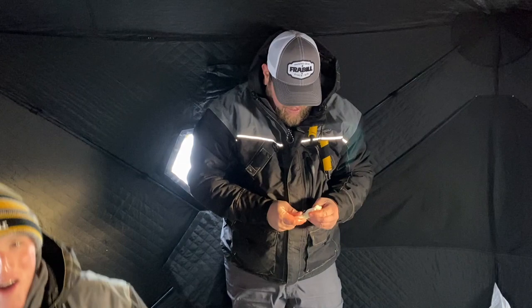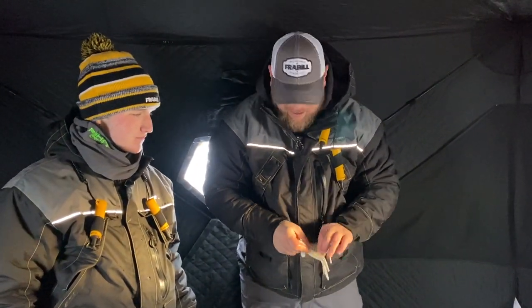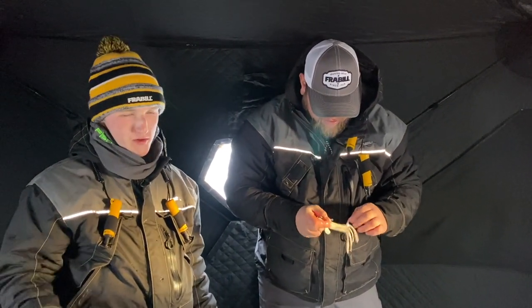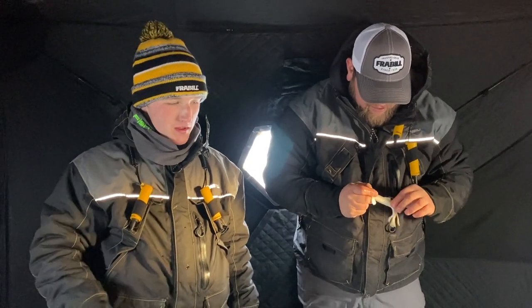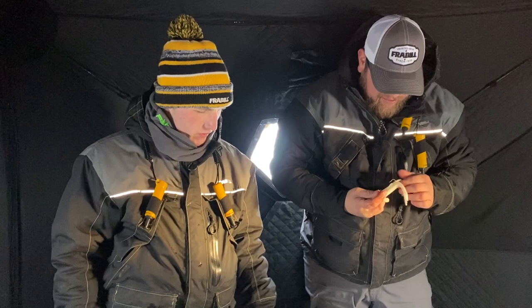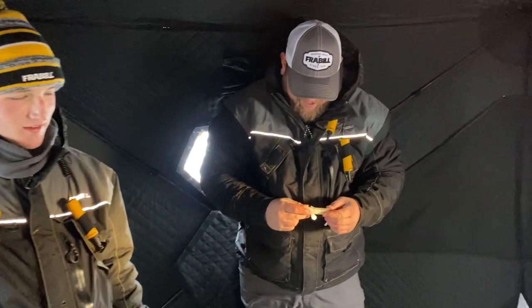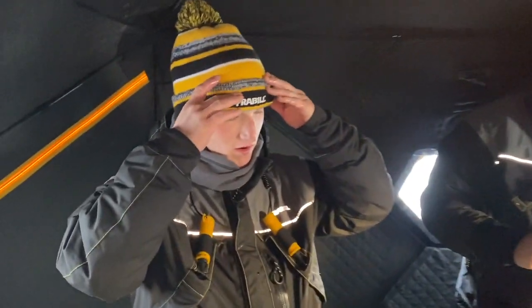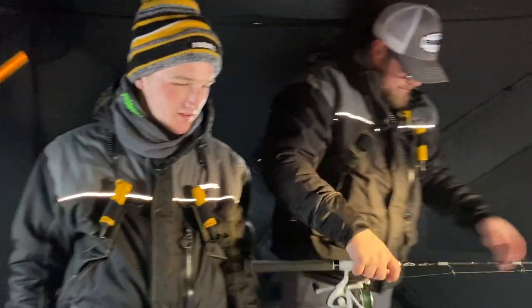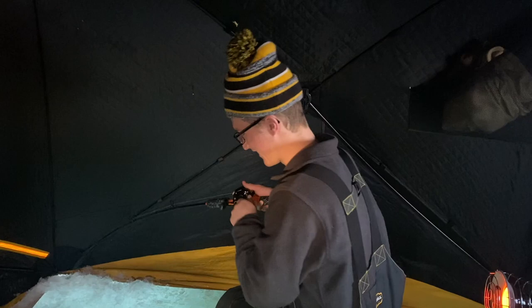I didn't even really get to show you guys how I normally jig — I just dropped it to the bottom and let it sit there. He came and picked it up. He put slack in the line, knowing he was on the bottom, lifted a few inches off bottom, and they drilled it. On the graph, it was about a minute in. There were fish halfway down the water column, and then as soon as he got to the bottom fish just showed up out of nowhere. We're in 72 feet of water and he was hooked up first thing in the morning.